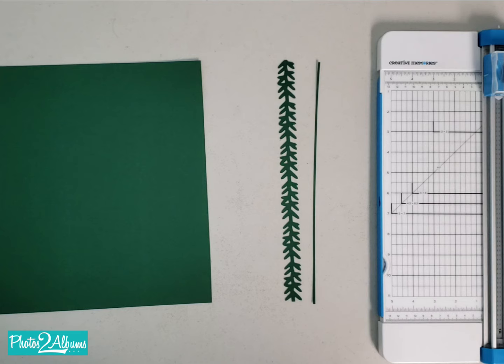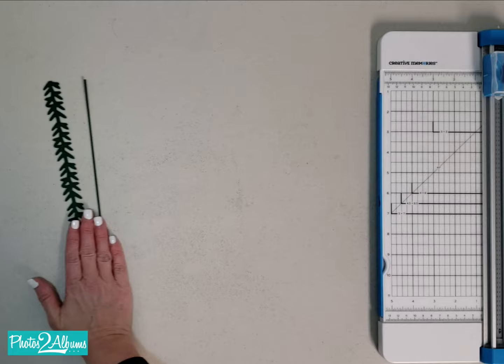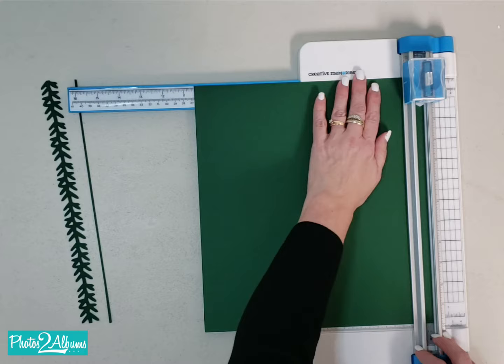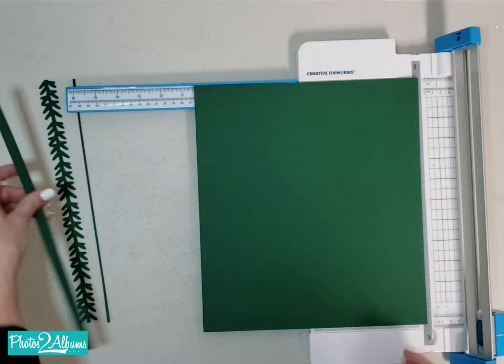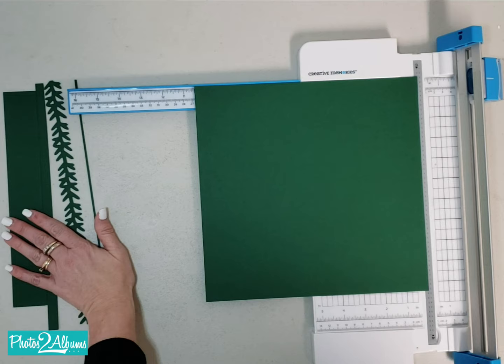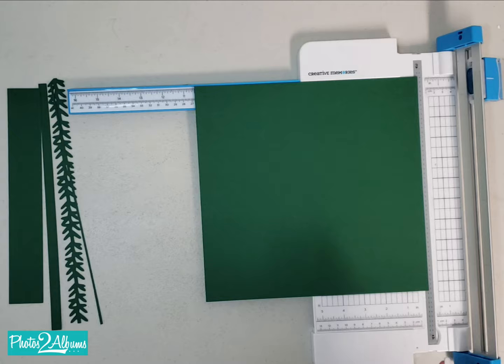This gives us a cute little strip that we can use on either this page or another page. Then, to get the perfect 4 and a quarter by 6 and a quarter mats, we're going to cut the remaining cardstock into a 10 and a half by 10 and a half square. The leftover pieces can be used for embellishments or cutting out shapes later. This is where the magic happens — this is where we get four 4 and a quarter by 6 and a quarter mats out of this one sheet of paper.